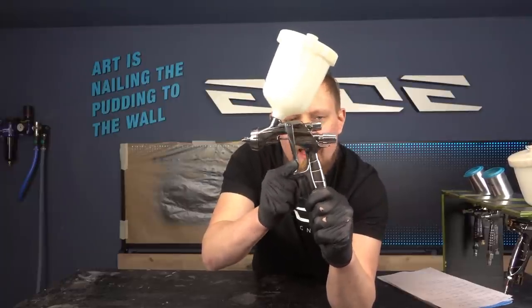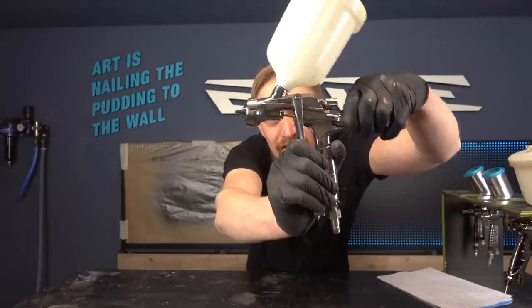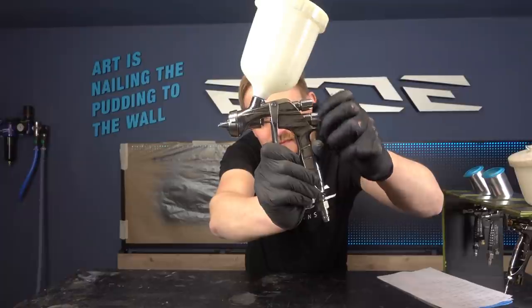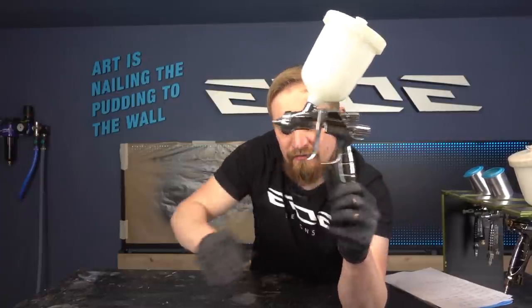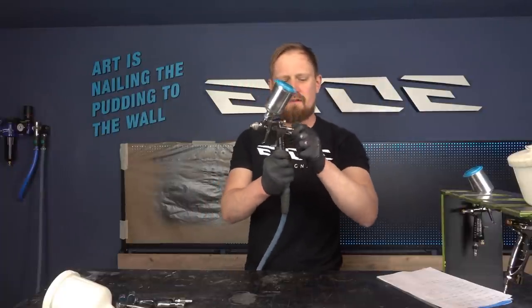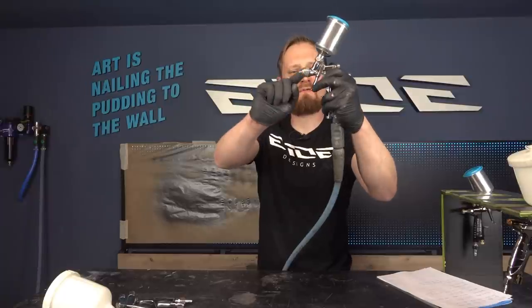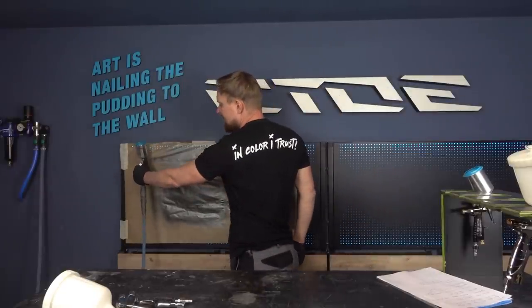When the fluid tip control is fully open, the needle has maximum travel. As you close it, the trigger travels closer to the fluid tip and the needle closes off the opening. When the knob is completely closed, you can't push the trigger at all, and the fluid tip is completely sealed by the needle — no color can flow through the gun at all.